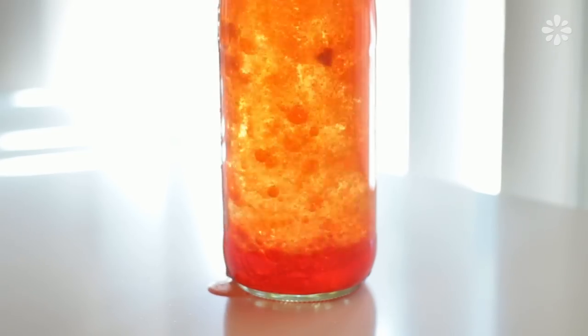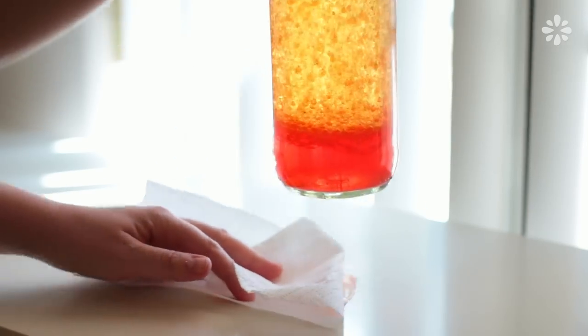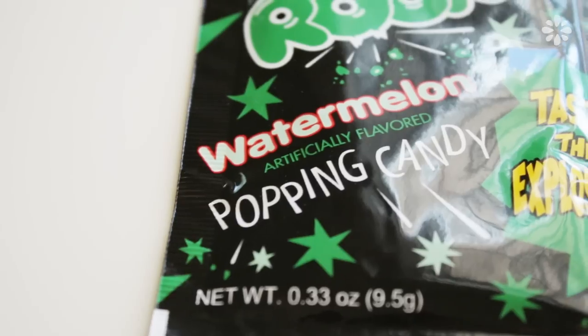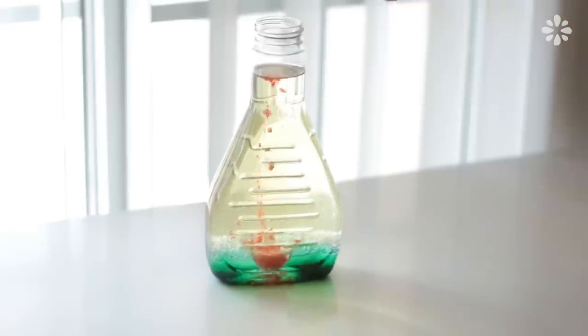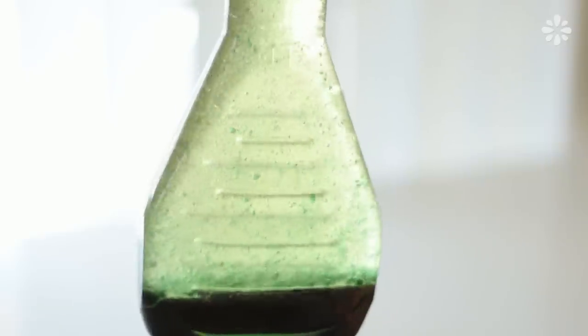Otherwise, this will happen. As another option, I tried Pop Rocks in place of the tablets. They are a less expensive option and they do create fizz, but it's very slow moving.